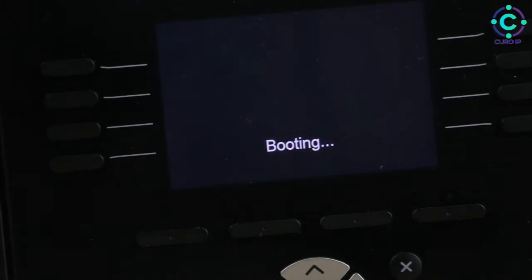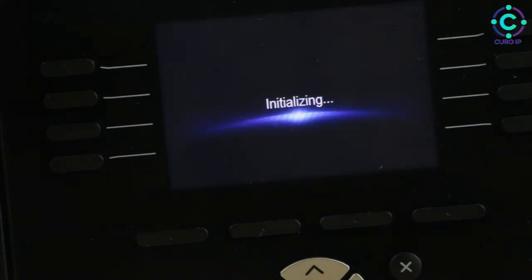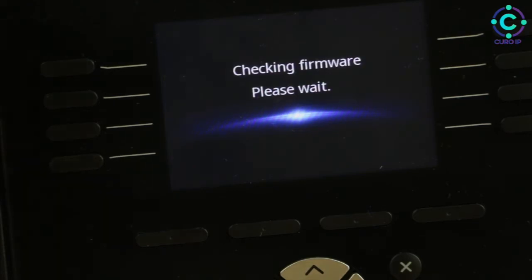Now flip over the device. It will say booting — this may take a few seconds. After booting, it will begin to initialize, which may take a few minutes. And now we're in the final stage: the Cura IP328E will begin to check for firmware updates.